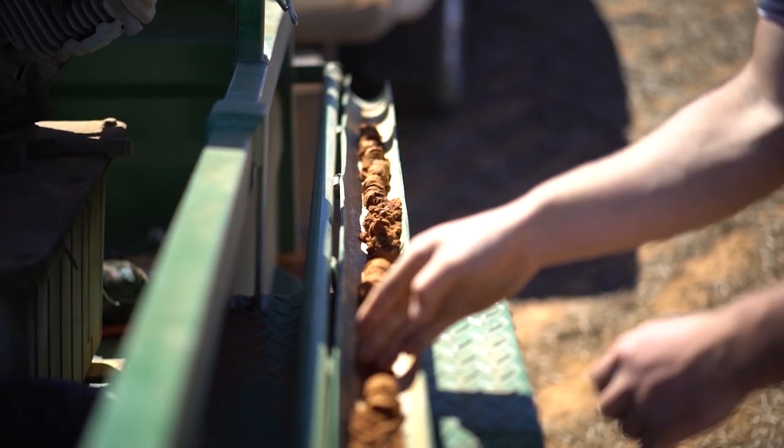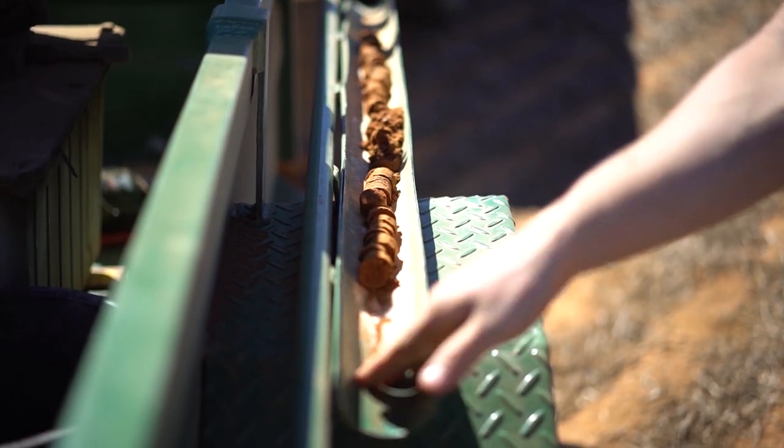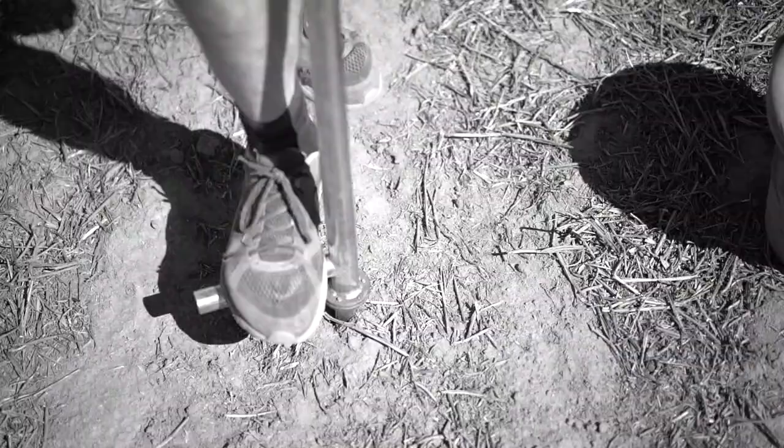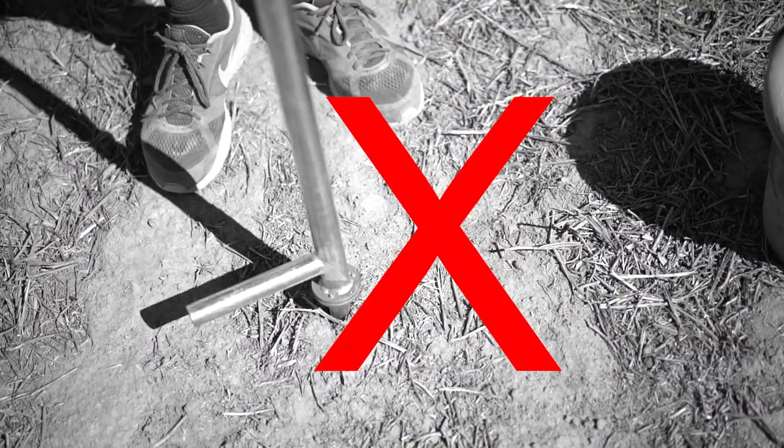We're getting rid of the 0 to 10 in the deep core. From there, we're taking six shallow cores of 0 to 10 around each deep core. The only really important thing to remember is making sure we get 0 to 10 and accurate depth control.